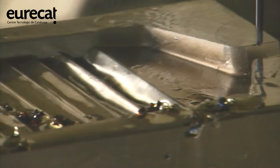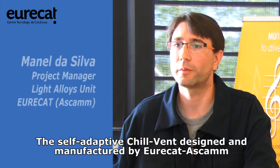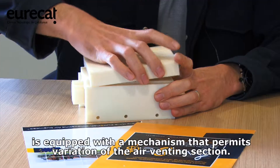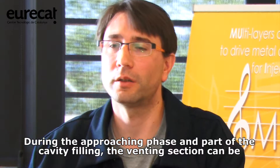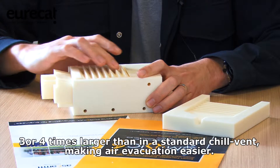The self-adapting chill vent designed and manufactured by SCAM is equipped with a mechanism that permits a variation of the air venting section. During the approaching freeze and part of the cavity filling, the venting section can be three or four times larger than in a standard chill vent, making easier the air evacuation.